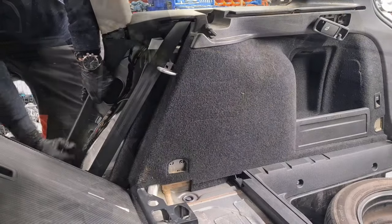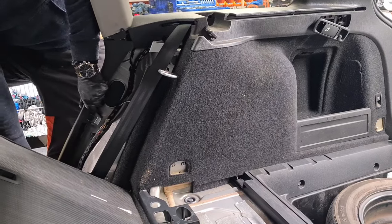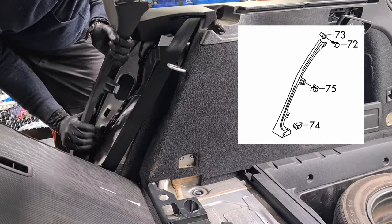There should be a small trim above the side trim, but it is missing. This side trim is fastened using a bottom clip, two side retaining clips, and a top clip inside a grommet.